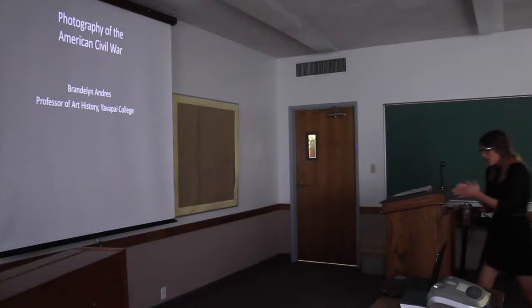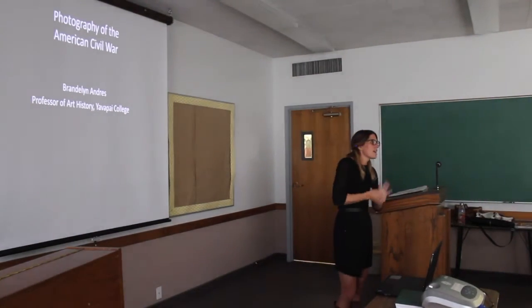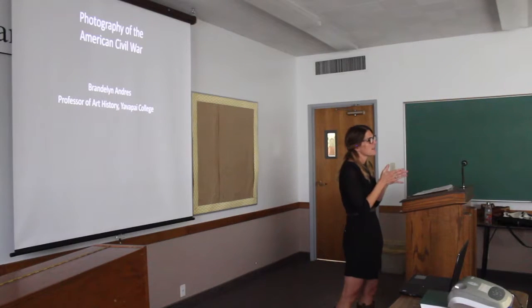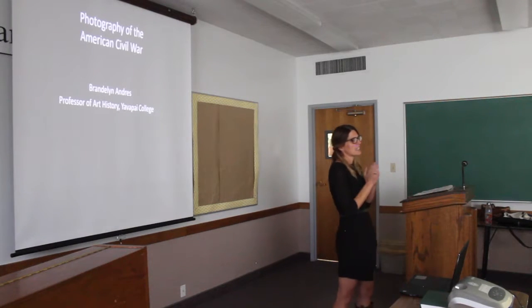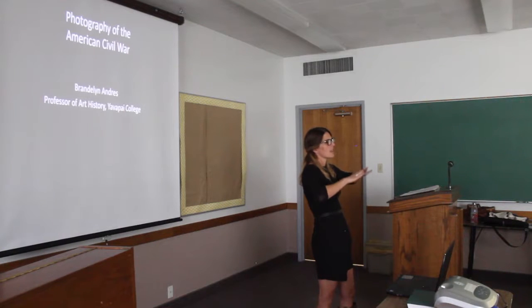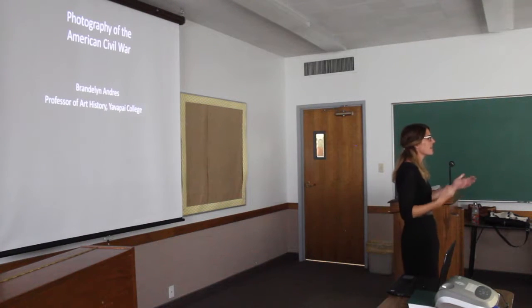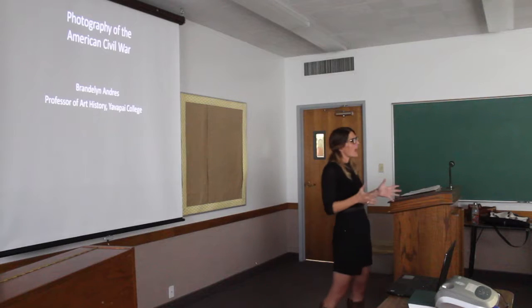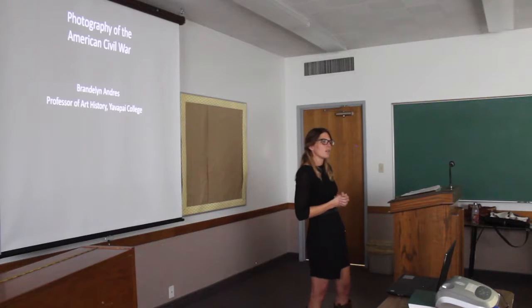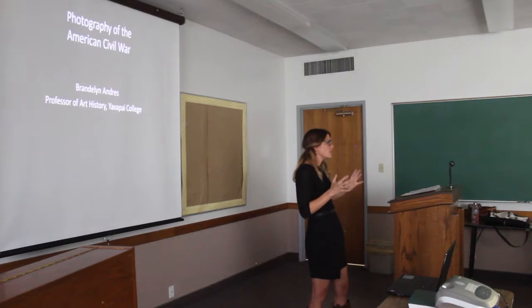I'm going to be speaking for about 45 minutes on the photography of the Civil War. The Civil War was a very complex and nuanced historical event, and 45 minutes is really not enough time. What I'm really doing is providing a broad historical outline. Since I am speaking to a genealogical society, the intent is to provide you with a historical context useful for your own genealogical research.